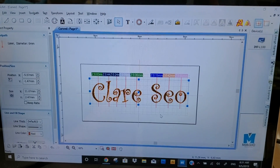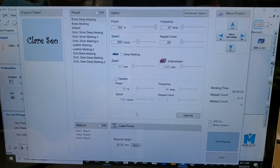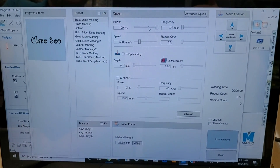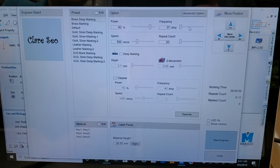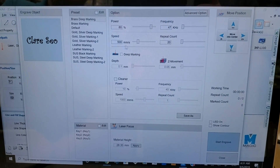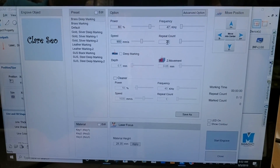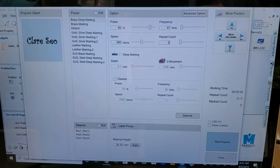Down to the engraver settings. This is a silver ID bracelet, so we don't have to go 200% — about 80%, about 47 kilohertz, about 900 speed, 2 counts.